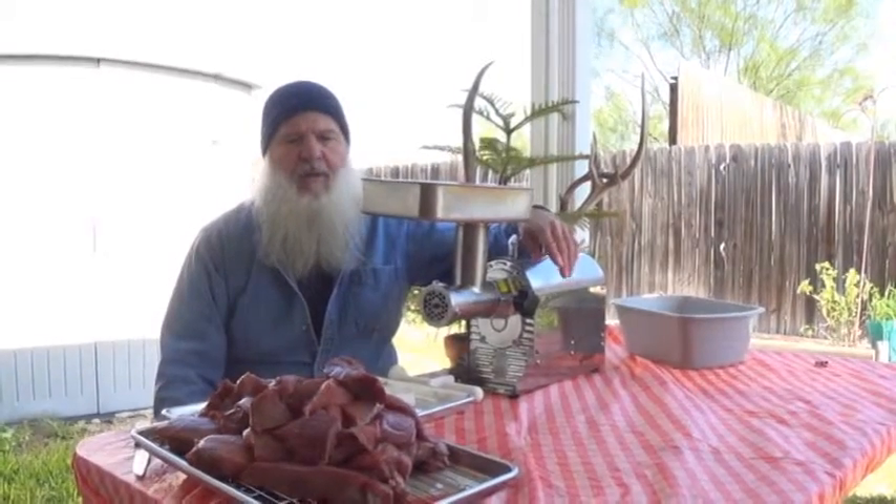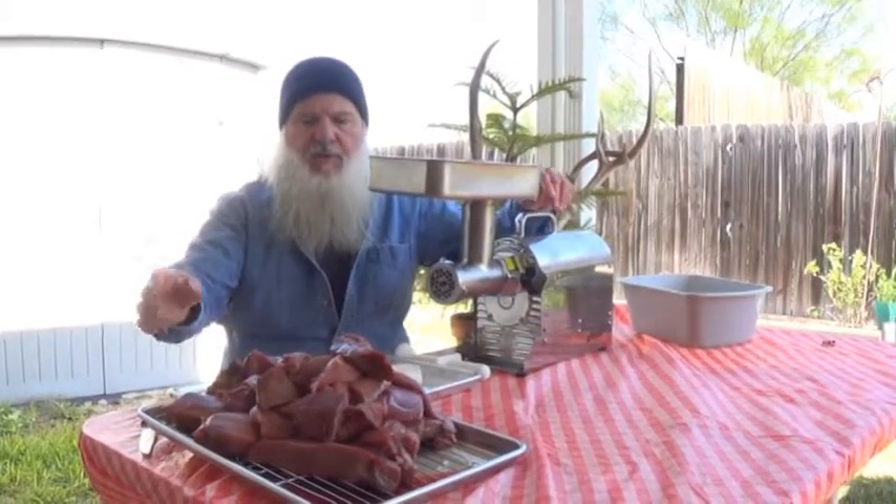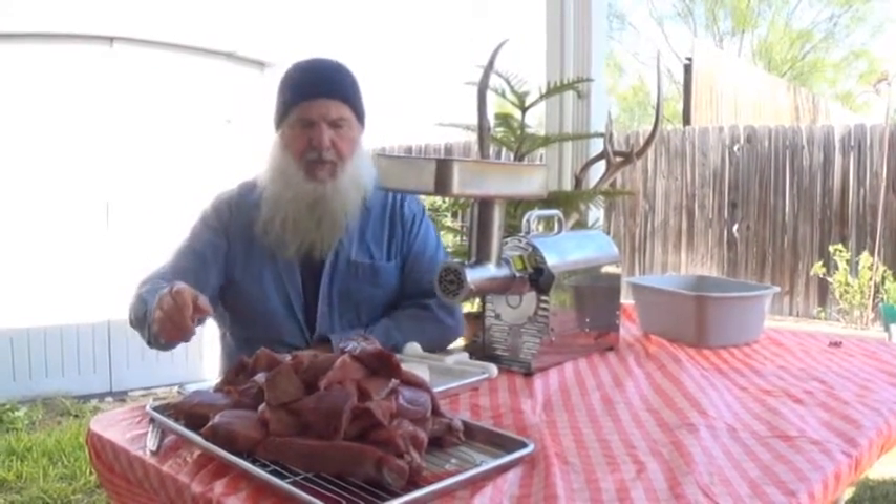It's Buddy T. Been to the hill country, ended up shooting axes. So we're going to show you something about grinding up some meat.